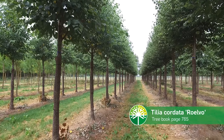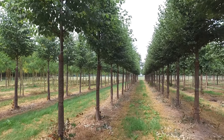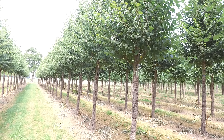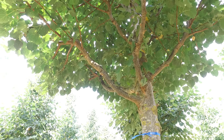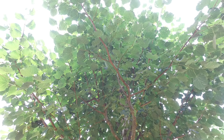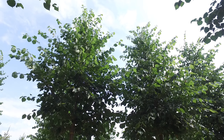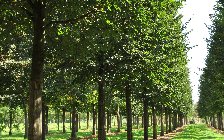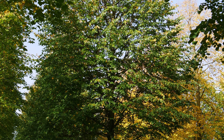Here we have a Dutch Tilia cordata selection called 'Rancho'. It was discovered in the late 1980s and grows a bit more upright and slender than normal Tilia cordata. It has a very healthy leaf — you can see it has hardly any aphids on it, so there's no sticky drip from the trees. It's a tree that can grow from 12 to 15 meters in height and can be used as a street tree, on the coastline, and in industrial areas. It can grow on many different soil types — a very versatile, healthy tree, not as well known as Tilia cordata 'Greenspire', but arguably even better: Tilia cordata 'Rancho'.